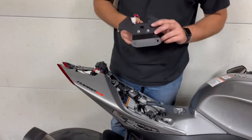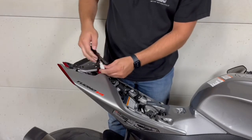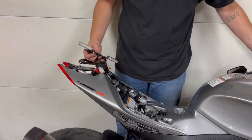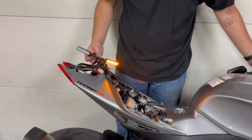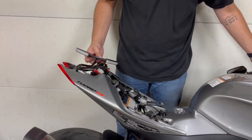Before we put this on, the instructions say to test the turn signals. So we're going to plug that connector in and hit the key. They seem to work.